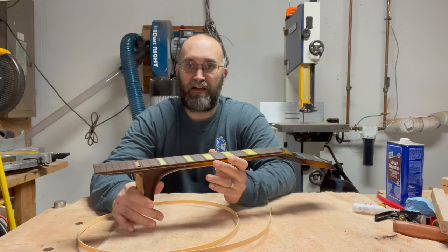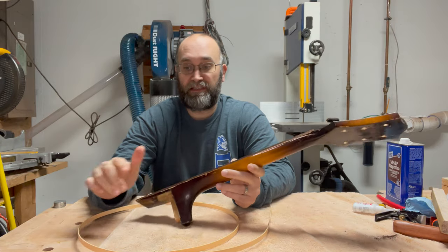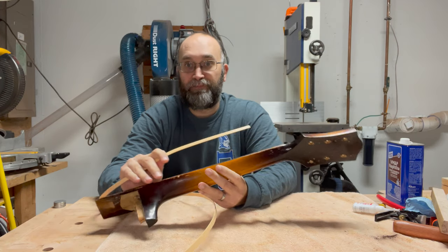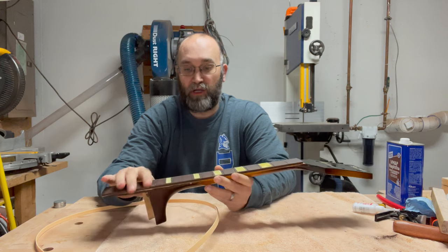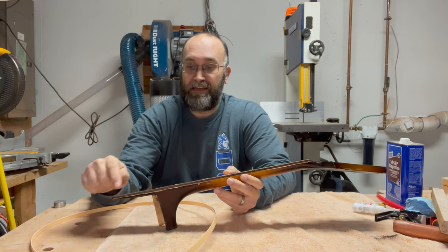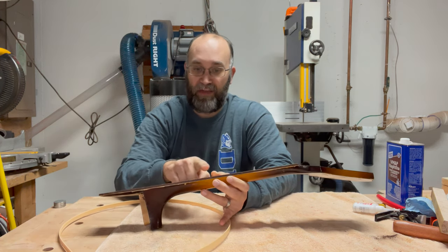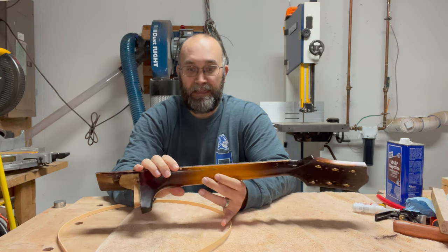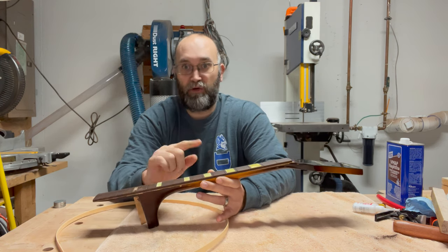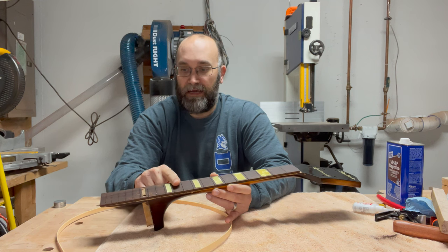After getting the binding off the body and neck, I went ahead and removed the neck from the body, then took the frets out of the neck. The next step is to glue the binding to the neck first, then do the frets. If you put the frets down first it's easier to file them, but then you have to cut between the frets to get the binding in — that's how Gibson-style necks get those little fret nibs. But it's a lot more labor intensive, so I'm going to put the binding on first, then fret over top of it.